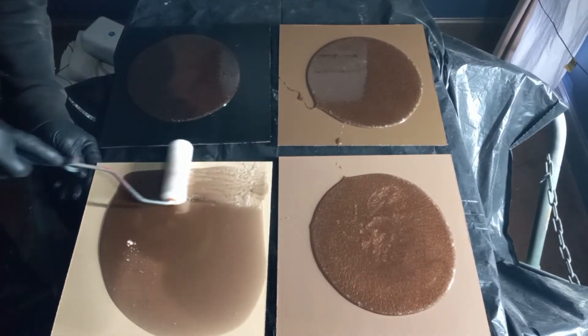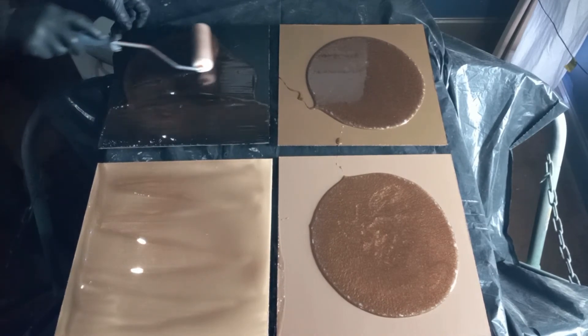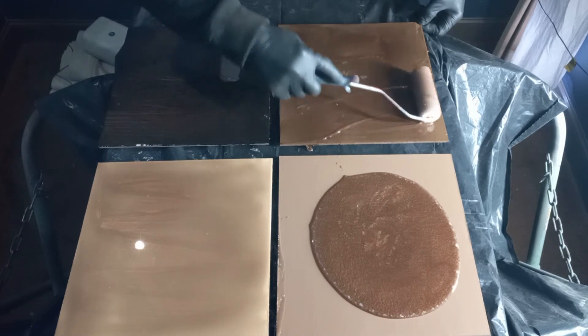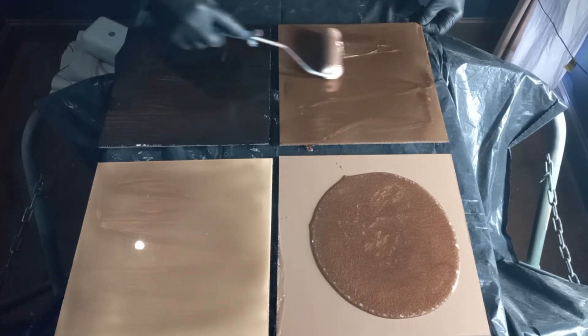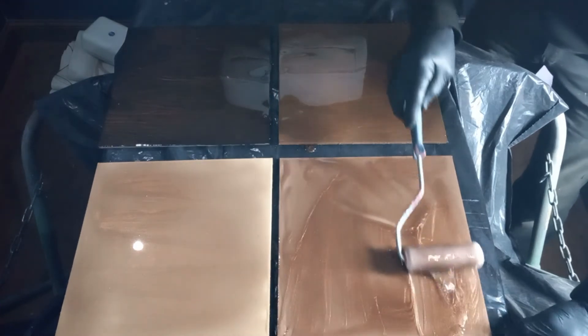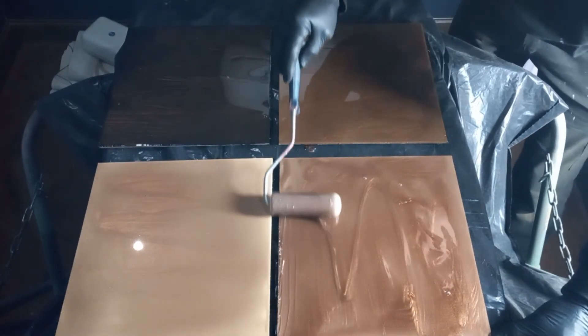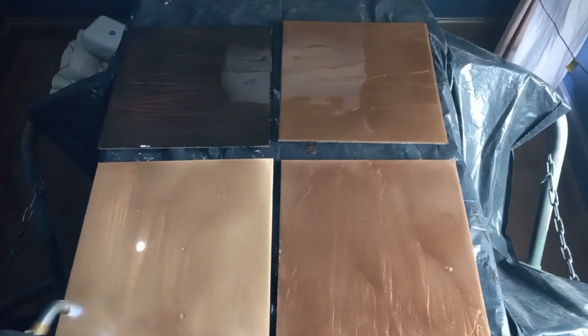Something to keep in mind: if you brush your paint on, you're going to have brush marks. You want to roll your epoxy in the same direction as your brush marks. I wasn't super careful with these test patterns, so I got a little bit of dirt in them, a couple of hairs — something I would definitely pay attention to before doing my final product.